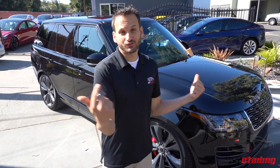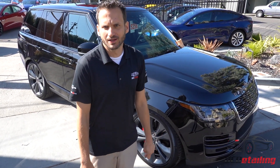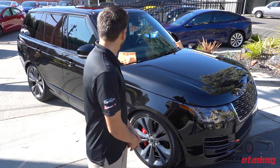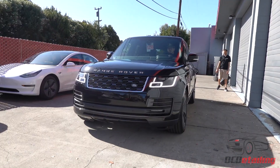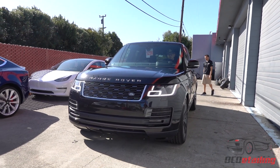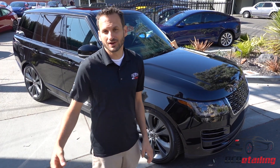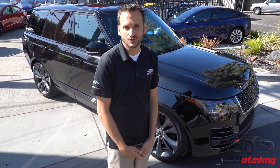It's Joe with OC Detailing. This is a really fun project we have. Actually, I don't even want to call this one a project — this is more like a full-on custom build on this car. Normally we do a lot of things here where we wrap cars and protect them, and we did all that stuff here too. But we went the extra mile for this customer because he wanted a very unique look for his Range Rover.